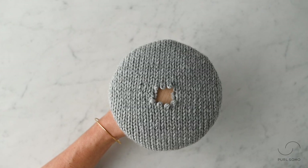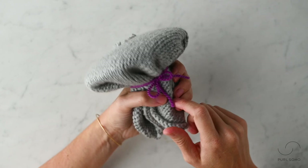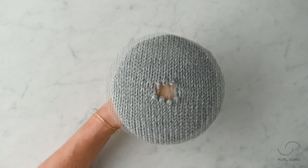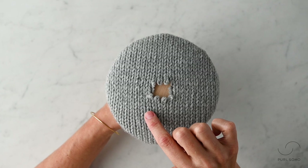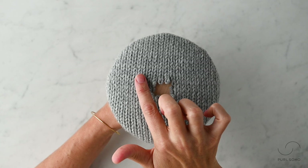Next, center the hole on top of the mending mushroom. Either hold the work around the stem of the mushroom with your hand or secure it with an extra length of yarn, or both. Be sure to not pull the fabric too tight or have it too loose — this is going to help you maintain tension in the following steps. The final preparatory step is to map out where you'll be working. You'll want your new woven piece of fabric to overlap the edge of the hole by about a half inch on every side.